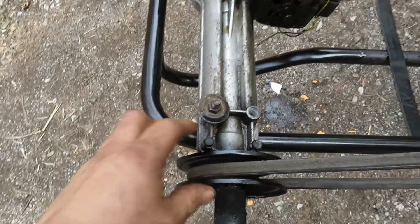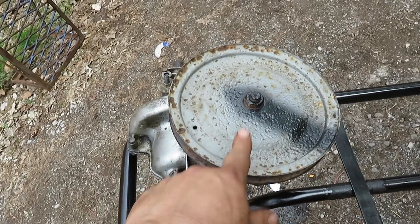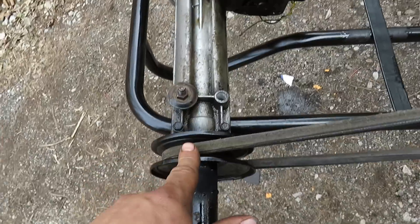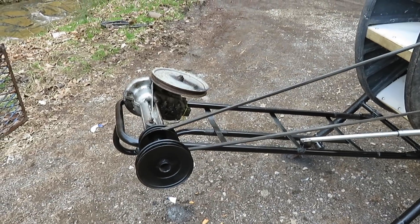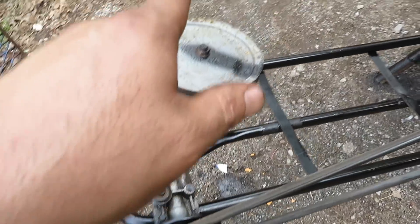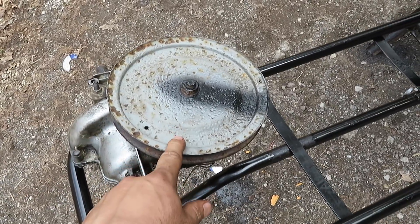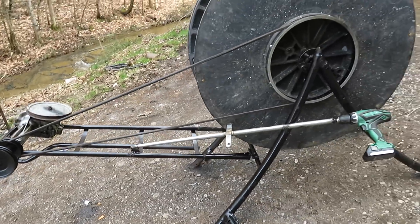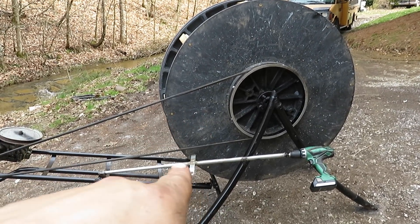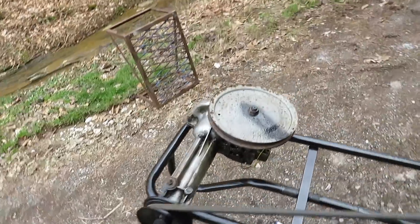Then over here, this will spin one time and this will spin 21 times — so this is a 21-to-one ratio. All right, so with five-to-one from the bicycle wheel and then 21-to-one from here, one turn of the water wheel will make this spin 105 turns. So figure if you get this spinning at 60 RPMs — one turn per second, which my other one would easily do — if I can get that spinning one turn per second, this will be spinning 6,300 RPMs.